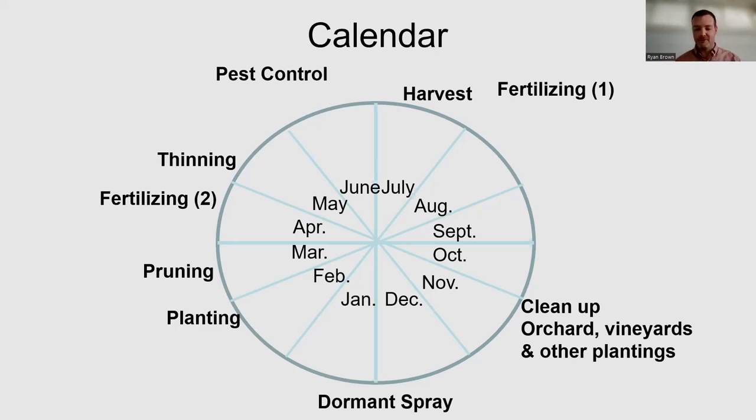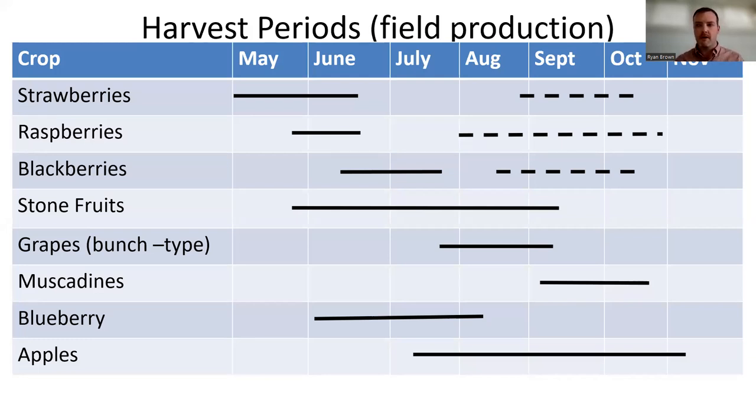Let's look at harvest periods — this is where we talk about matching fruit to your lifestyle. If your kids get out of school and you want to take vacation in May and June, strawberries might be a struggle. If you like to go on that Fourth of July beach trip with the family and you'll be gone for two weeks, that's in the middle of blackberry harvest season. You'll have spoilage and waste, or you'll need to call a neighbor. That's really where we want to match our fruit with our life.